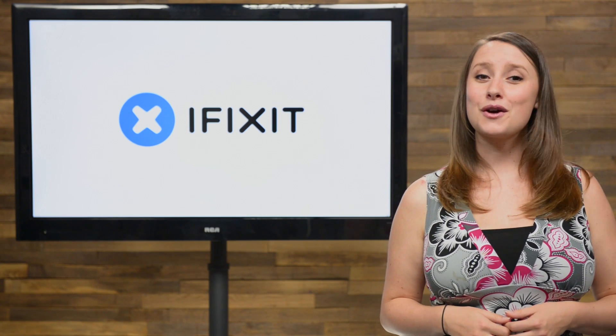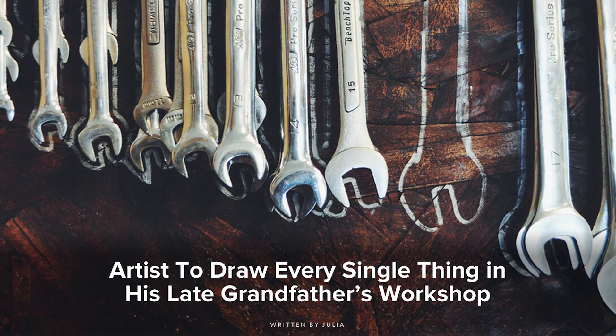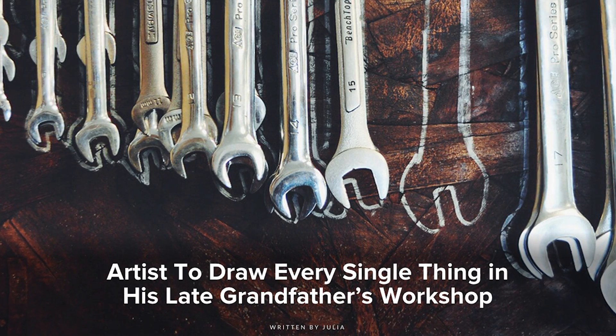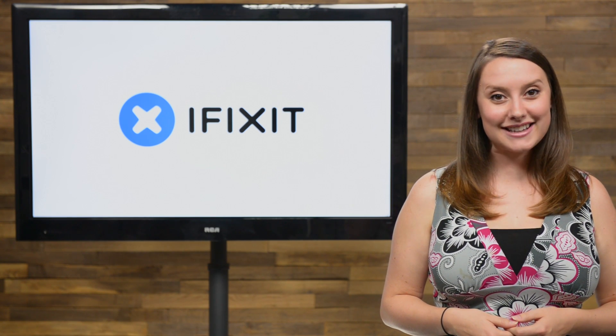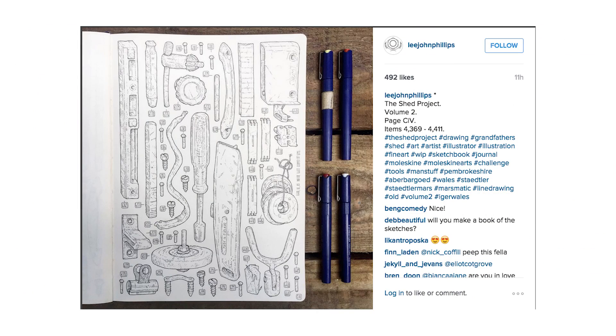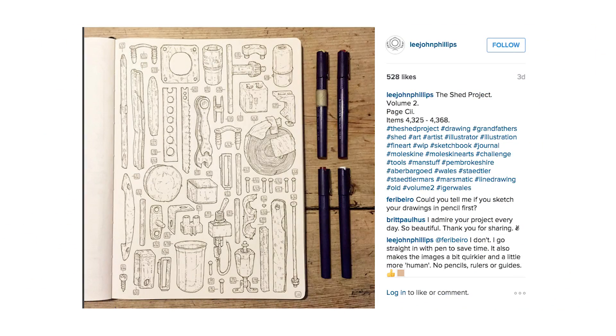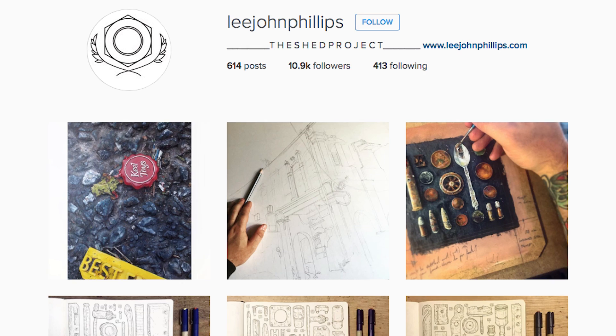Over at our blog, we have a heartwarming story of a grandson paying tribute to his grandfather and his love of tools. Lee John Phillips is an artist, and when his grandfather passed, Phillips bridges the art world with the tool world with what he's calling The Shed Project. He is going to draw every item in his grandfather's shed, a process that might take him up to five years, and is documenting the progress on his personal Instagram under the hashtag theshedproject.